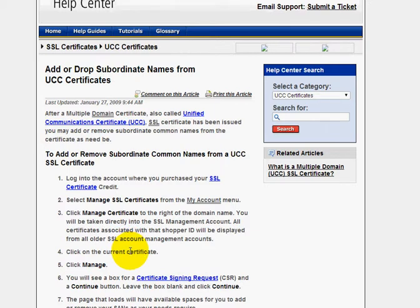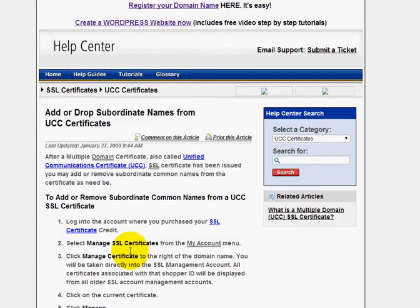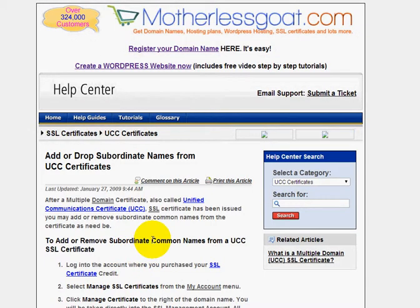One of the things to keep in mind — I don't know if you buy a lot of UCC certificates, but as you know, all the registrars sell them. They're all the same; the encryption level is the same, they all do the same thing. But the pricing on them can be a lot different. UCCs can run anywhere from $100 or more all the way up to $250 per year.